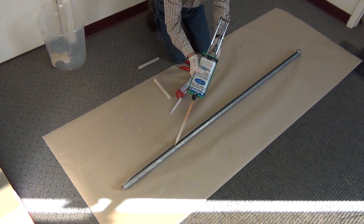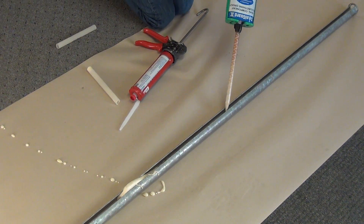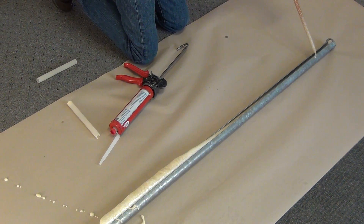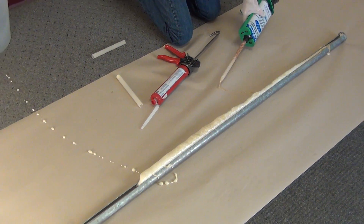We're just going to inject. As you can see it's already reacting and sealing up the split set. We're going to leave a little bit of room here on the end for the striper bar to hit it and drive it in.